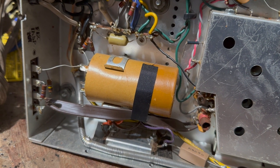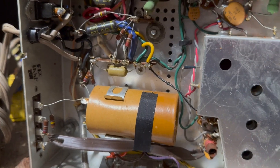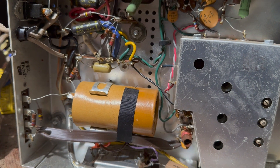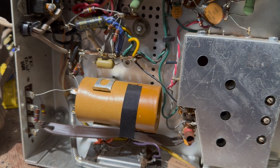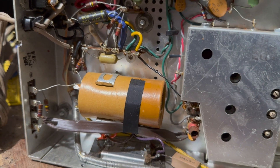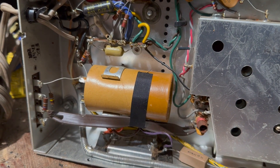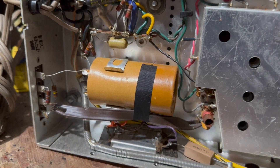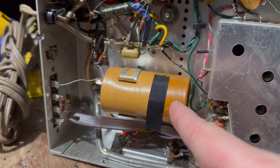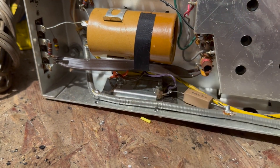It also puts out enough voltage for four of the tubes' filaments — 24 volts, enough for four tube filaments. This capacitor is probably dried out and needs to be replaced. And this selenium is probably not working well. When you replace that with a silicon bridge rectifier and replace this with new capacitors, it should put out a better, stronger voltage, which is what we need for the bias for the output tubes.